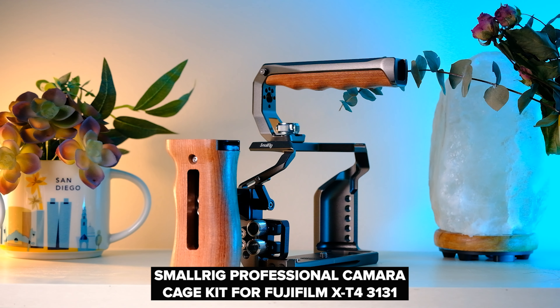One thing I have never done as a filmmaker is rigged out a DSLR or a mirrorless camera into a cinema camera rig. But for this video, I pulled some strings, talked to SmallRig and they sent me the professional Fujifilm X-T4 cage. Real quick on that note, this video is not a sponsored video but they did send me their cage. So shout out to SmallRig, thank you for helping me make better videos.